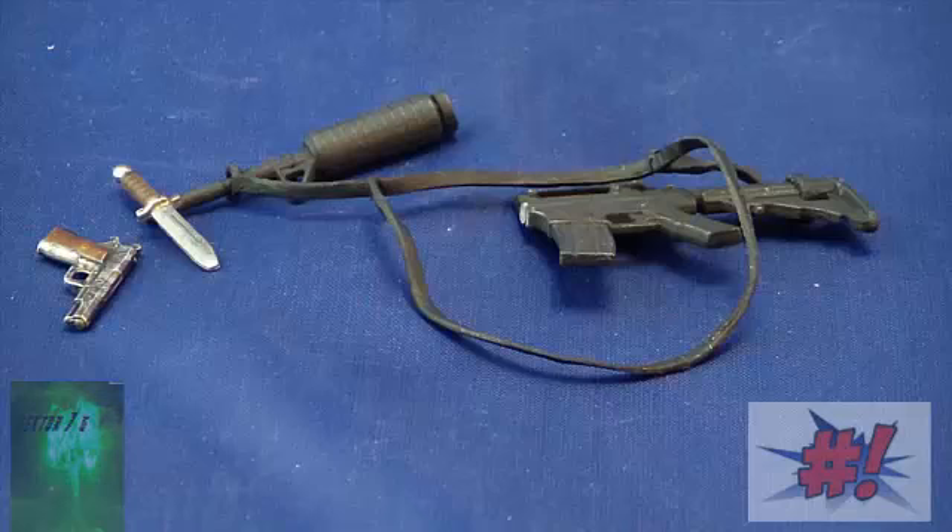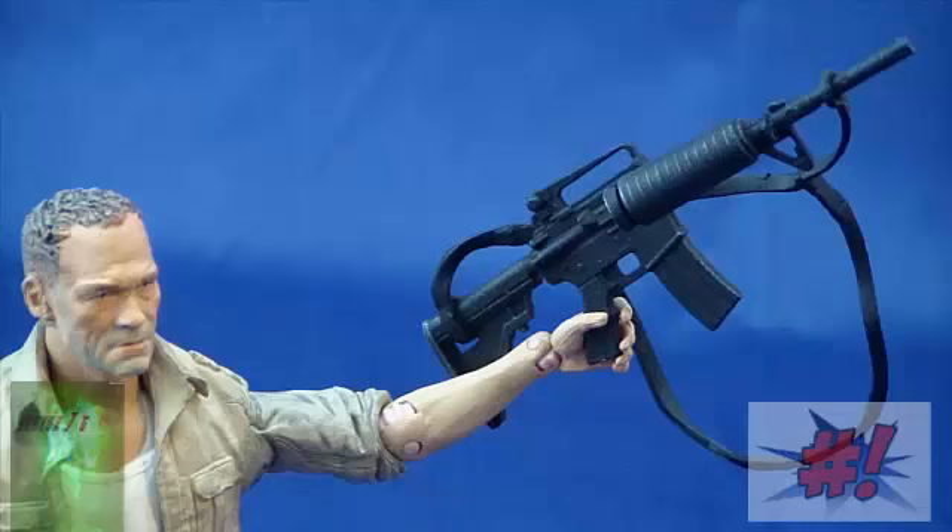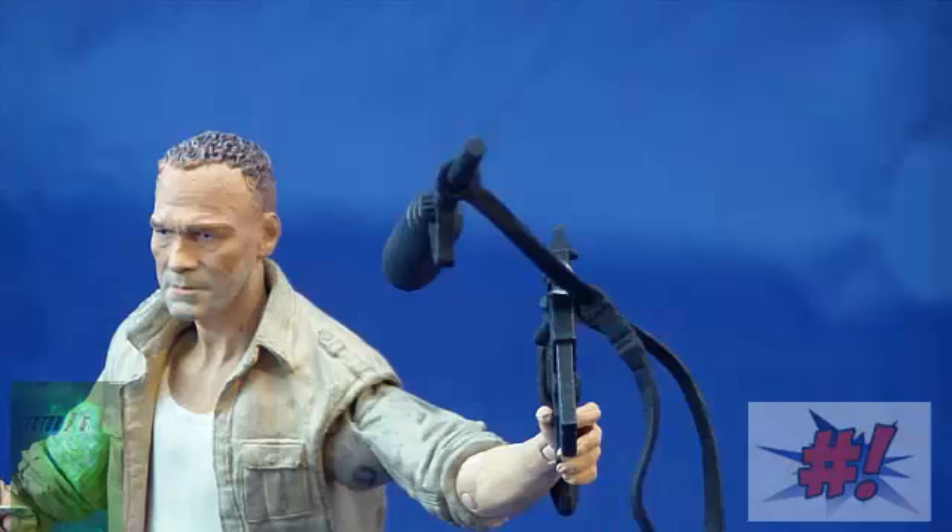Meryl comes with three accessories. The first one I want to talk about is his machine gun, which broke the second I took it out of the package. This is my problem with this toy, as it feels to me that he's made of a very cheap plastic. And how that gun broke on me just instantly — that right there shows the quality of plastic that McFarlane Toys is using with this toy line.